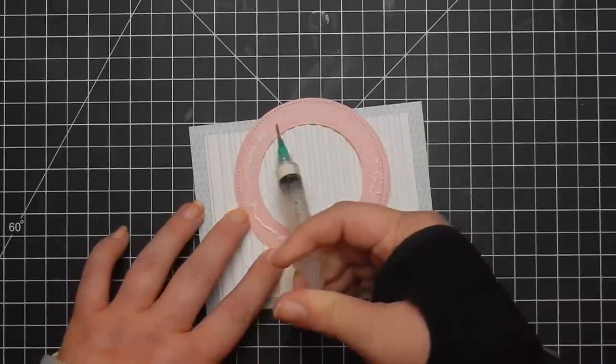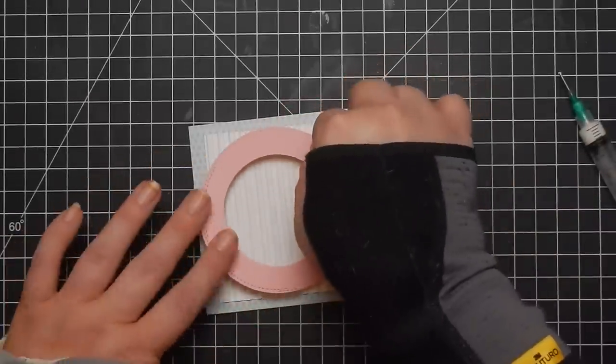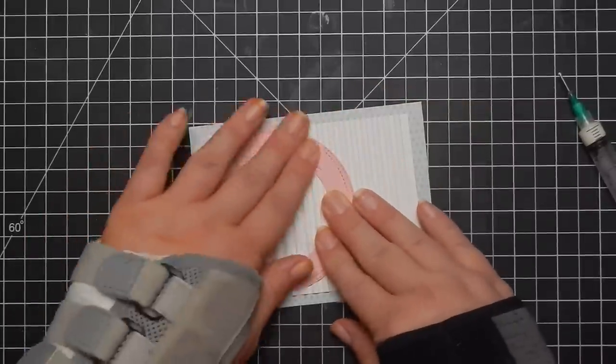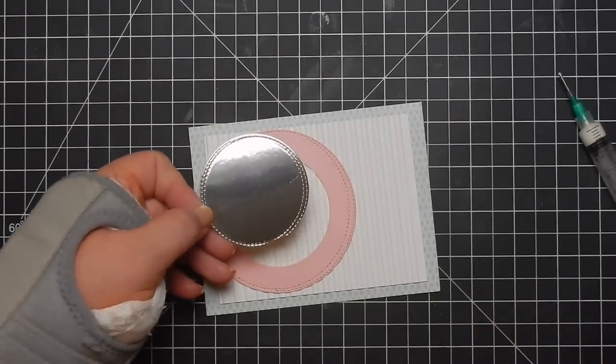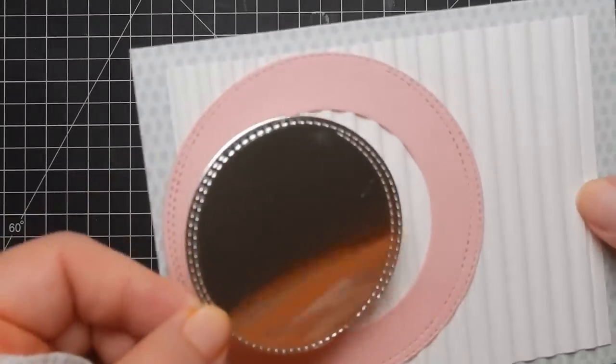This is a glue I have in a syringe that I purchased from Corin Wiskman here on YouTube — she has an Etsy shop and it will be linked below. If you have hand issues and can't really squeeze things, this may be an option. It just depends on the condition of your hands. For me it's easier; for others, it may not be.